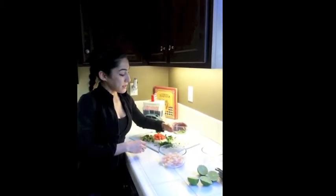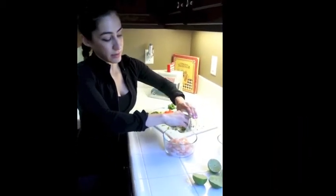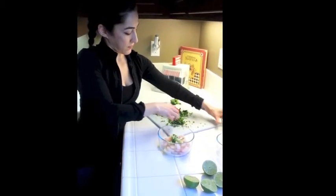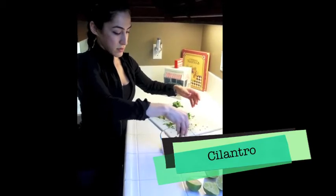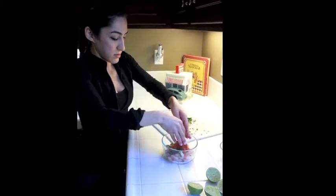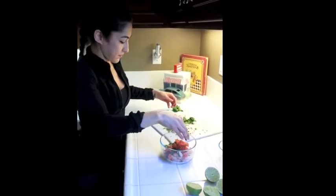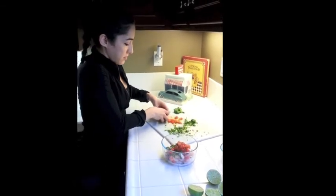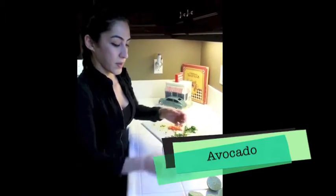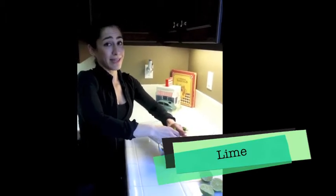We're going to add some green onions. Now these onions have been marinating in lime and I added a little bit of salt to them. Some fresh cilantro, tomatoes, and avocado. Add some more lime — you guys know me, I'm a lime and lemon freak.